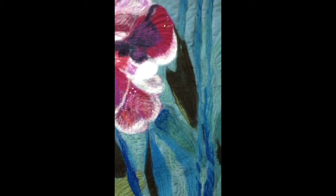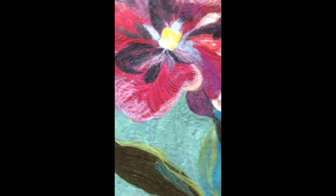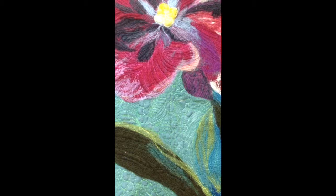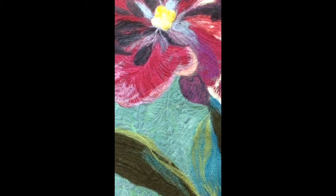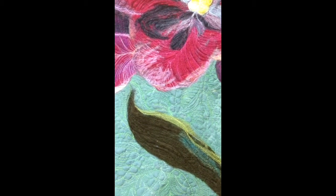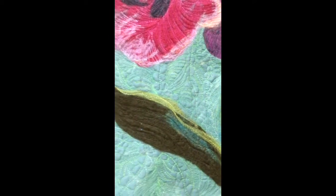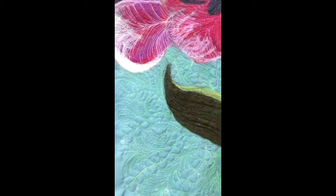I had some larger areas down here at the bottom, and I didn't mark these ahead of time. I just decided I'm going to stay in the background but create some smaller textures as if there were little plants growing. I kept it organic and decided on two motifs: this sort of pebbled motif and this fern-like motif, and I just alternated the two.